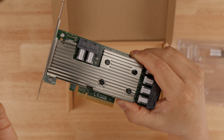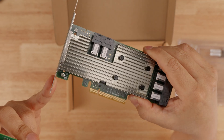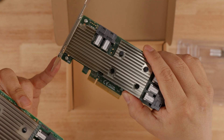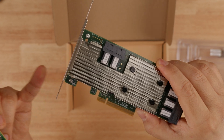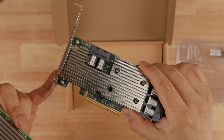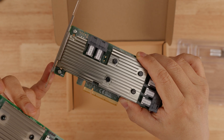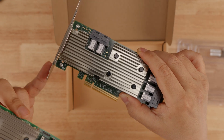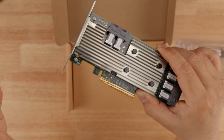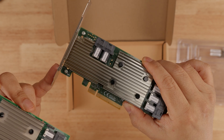The heat sink manufacturing quality difference is one of the biggest giveaways — I probably should have noticed it first. Almost all counterfeits cut costs on the heat sink manufacturing. If you go back and watch my other videos on counterfeit LSI cards, the heat sink is often smaller, has fewer fins, uses plastic pins instead of brass — the heat sink is lighter. That's always one of the things they cut costs on to make these counterfeit cards.